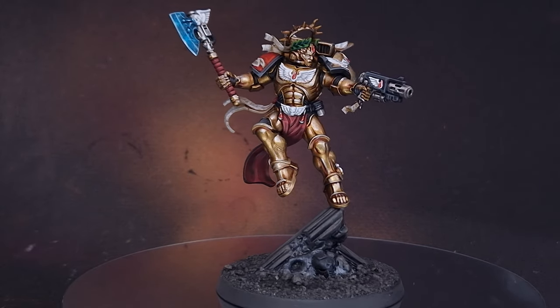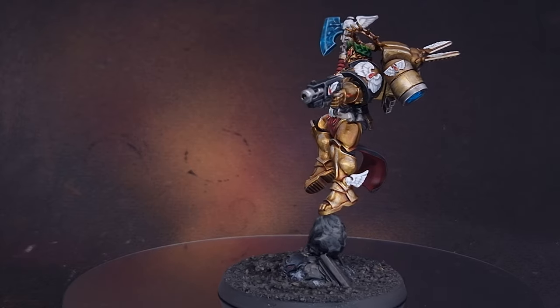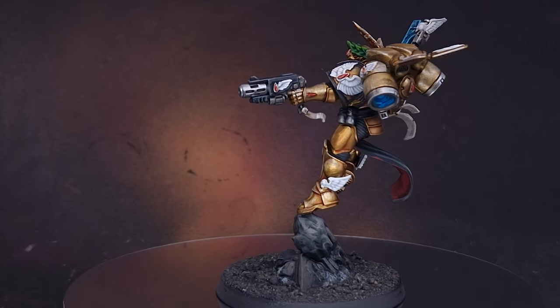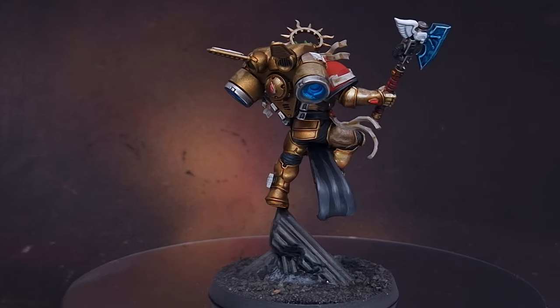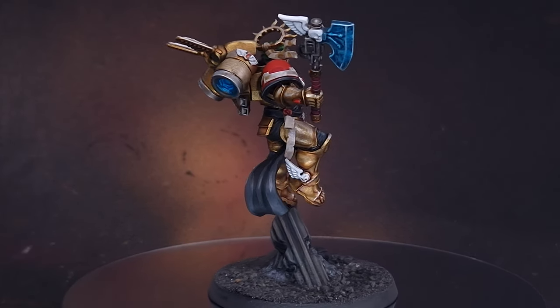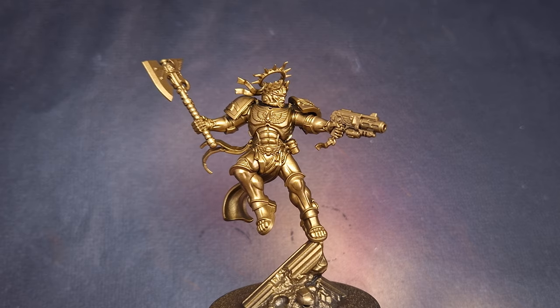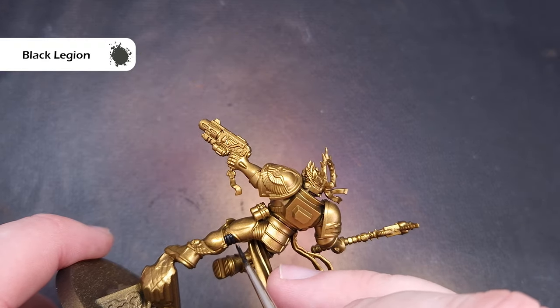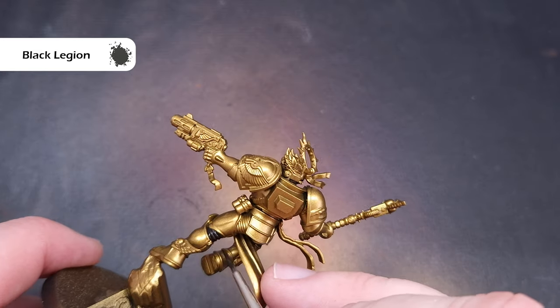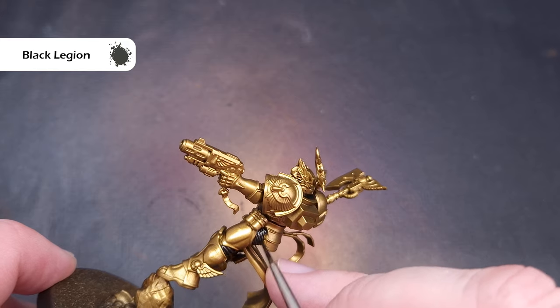In this video I'll show you how to paint Commander Dante, Chapter Master of the Blood Angels and Lord Regent of the Imperium Nihilus. I have a cold so chances are this video will sound at least 10% sexier than all my others. Let's get painting. The first thing I've done is prime the model using Retributor Armor spray. If you don't have this you can use the normal Retributor Armor paint over a black prime coat. With the Retributor Armor spray you do need to put several thin coats on to get it to build up nicely.